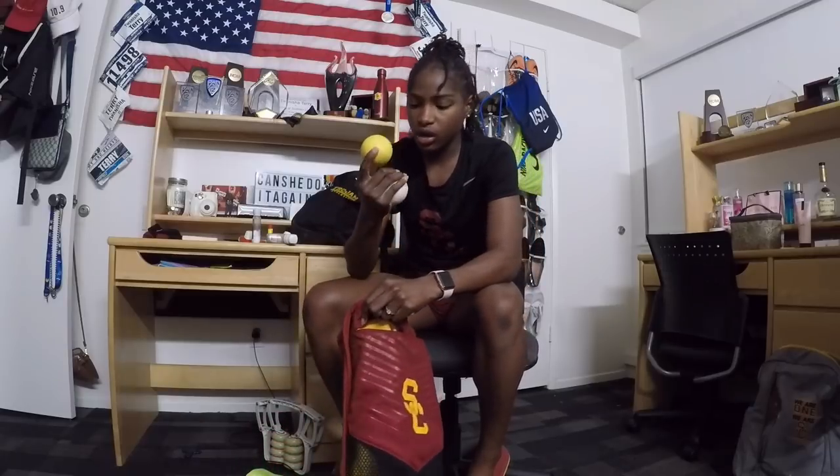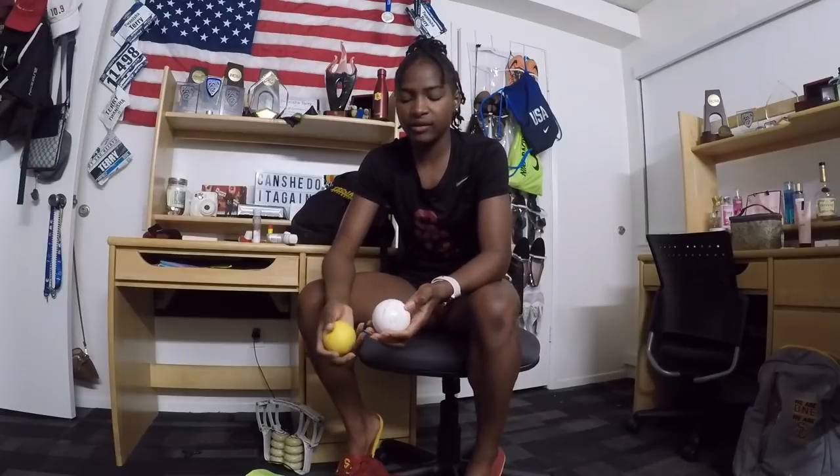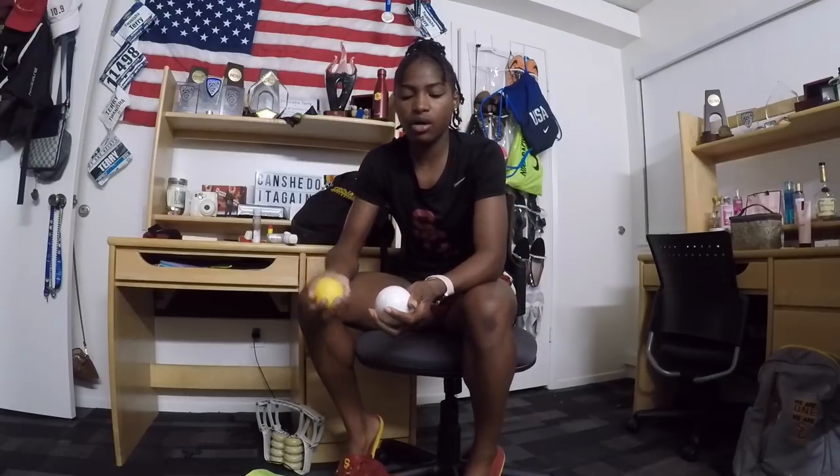I also have my lacrosse ball. This one is harder than this one — I think this one is a tennis ball. Basically I use the lacrosse ball as a tool to roll out my legs, and definitely to roll out my foot. The lactic acid goes from my hamstring all the way down to my foot, so I use a lacrosse ball to easily roll out the pain. If I don't have a lacrosse ball I'll resort to the tennis ball.